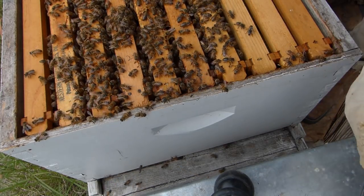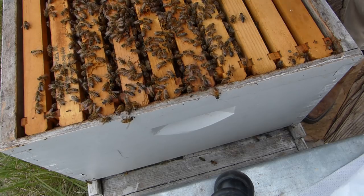Up here at the top as well, before we put the inner cover back on, we're going to lay them in these corners.